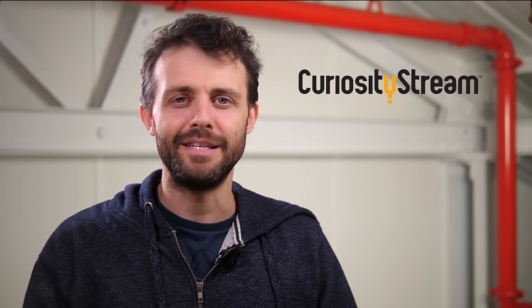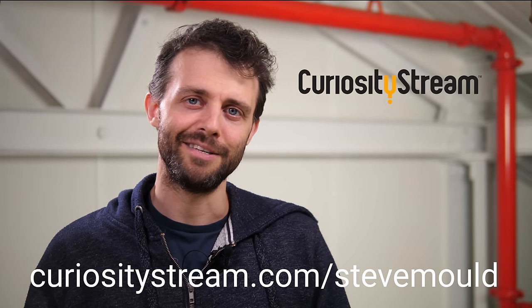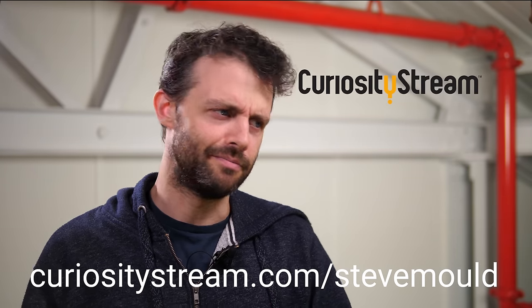This video was made possible by my patrons on Patreon and Curiosity Stream, a subscription streaming service of over 2,000 documentaries and non-fiction titles, including some exclusive originals. You can get unlimited access for as little as $2.99 a month, and there's a 30-day free trial if you go to curiositystream.com/stevemould and use the promo code stevemould — no spaces, all lowercase. You're the sort of people who like to learn through video, and sometimes you just want someone to curate the videos for you and say, these are the good ones — watch these ones. And Curiosity Stream is really good for that.